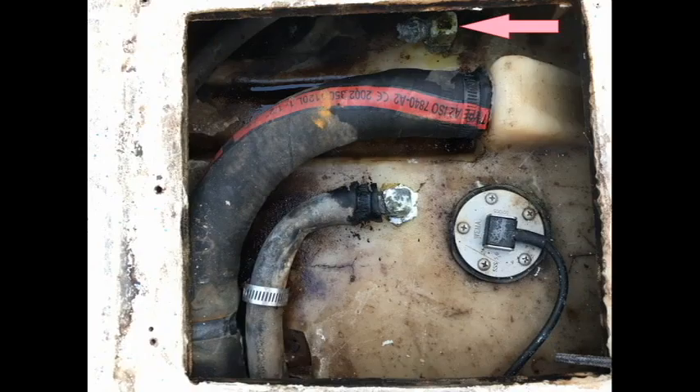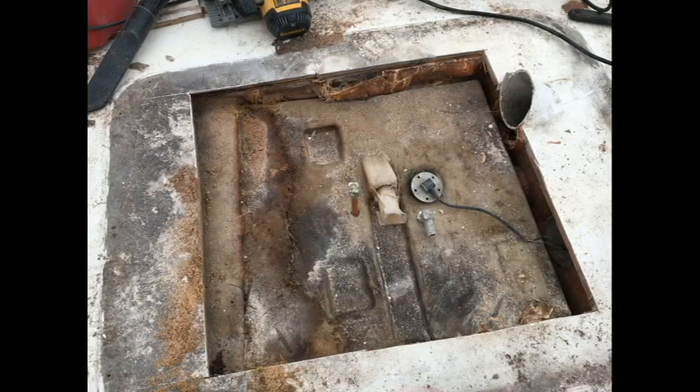Here you can see in the red arrow where the broken elbow is. I tried to unscrew this elbow but it just disintegrated, so I knew I had to drill into the tank. That was when I decided to remove the tank. In order to remove the tank, you actually have to cut into the deck, which is what you see here.